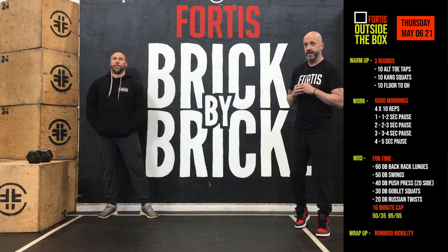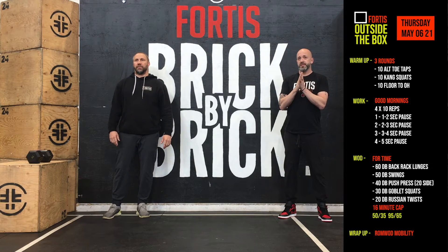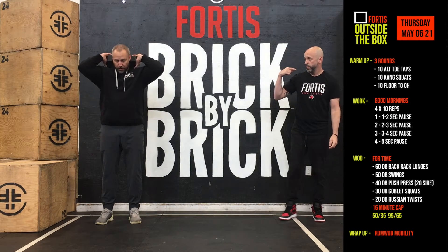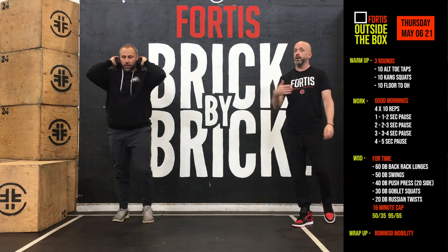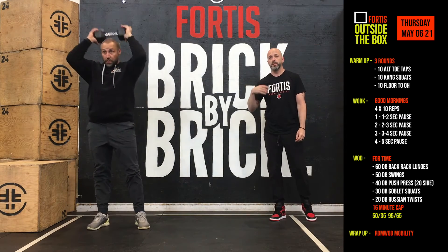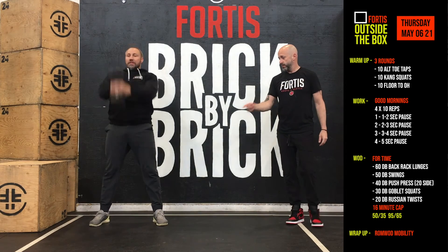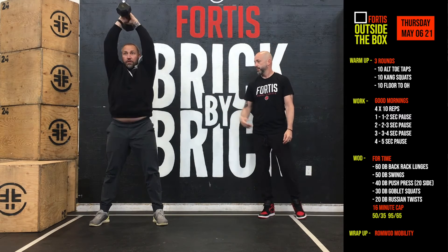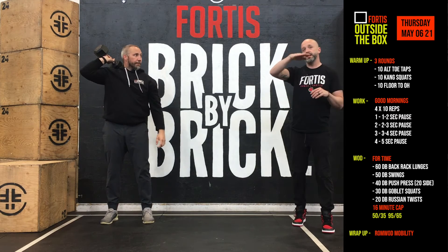Once we're done the work, we've got a chipper for the WOD — for time, five different movements. We start with 60 back rack lunges: take your dumbbell, put it in the back rack position, and lunge forward or reverse, walking, whatever you want — 60 lunges. You can also use a barbell. From there, 50 dumbbell or kettlebell swings: two hands on the dumbbell, down between the legs, extending the hips, straight overhead — use your hips to drive that weight up. If you're not comfortable going overhead, just go to eye level.